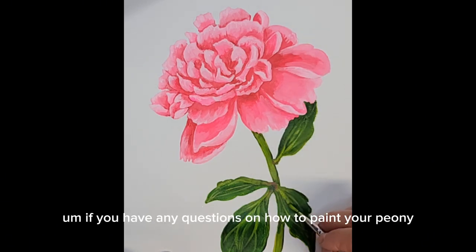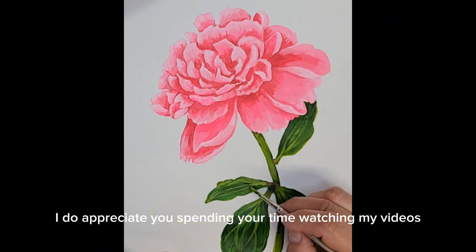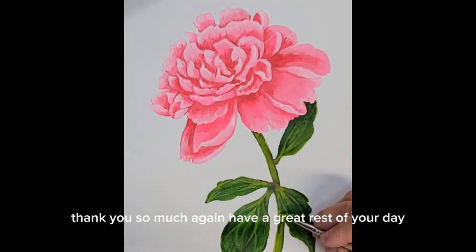If you have any questions on how to paint your peony, drop them in the comment section — I'd love to help you. I appreciate you spending your time watching my videos, and check back soon for more content. Thank you so much, and have a great rest of your day.